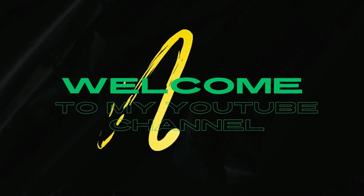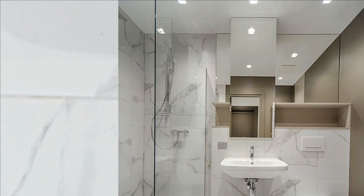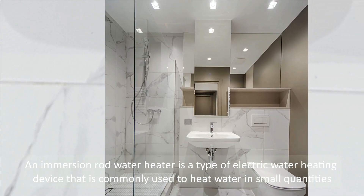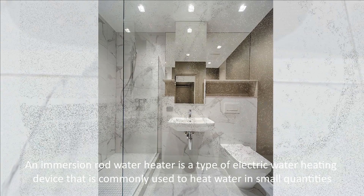Hello, welcome to my YouTube channel. An immersion rod water heater is a type of electric water heating device that is commonly used to heat water in small quantities.